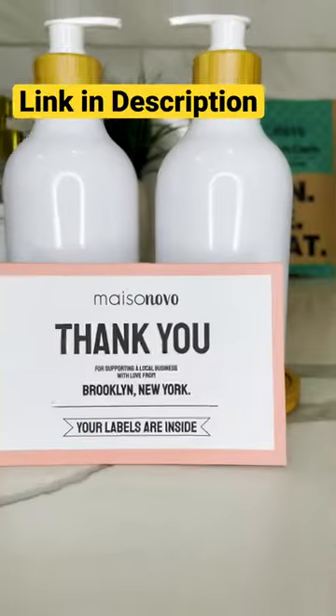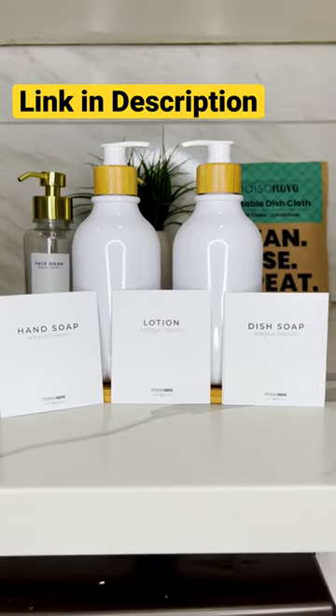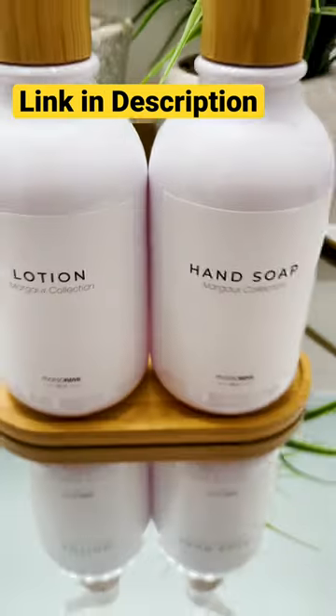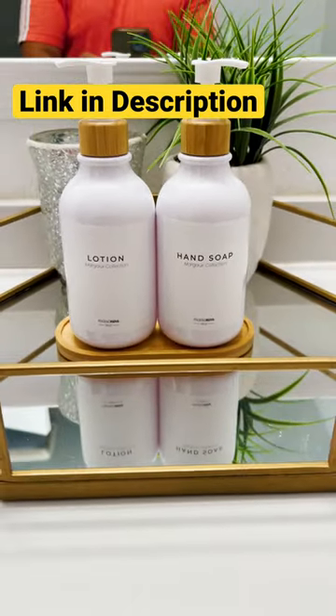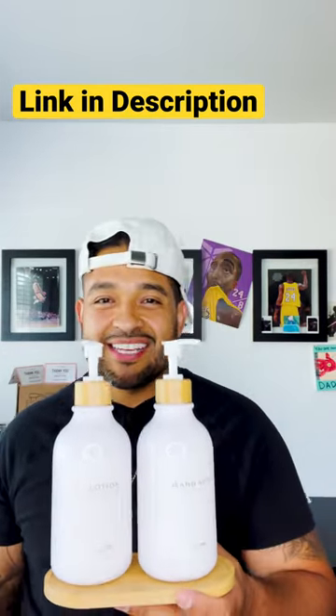Let me show you. I am going to be providing you guys with a promo code. The links will be in my bar down below in the description. Don't miss out.